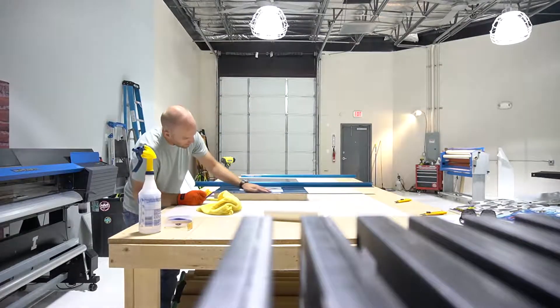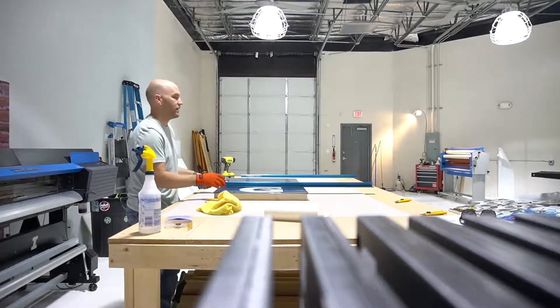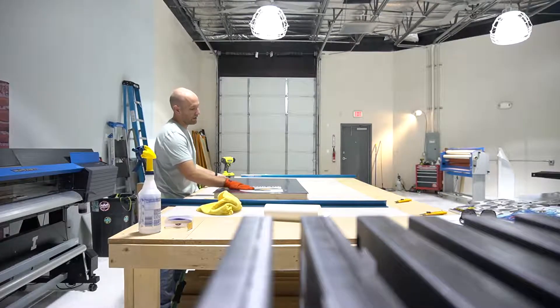For these we're using Avery Dennison 1105 with a 1460 gloss laminate.